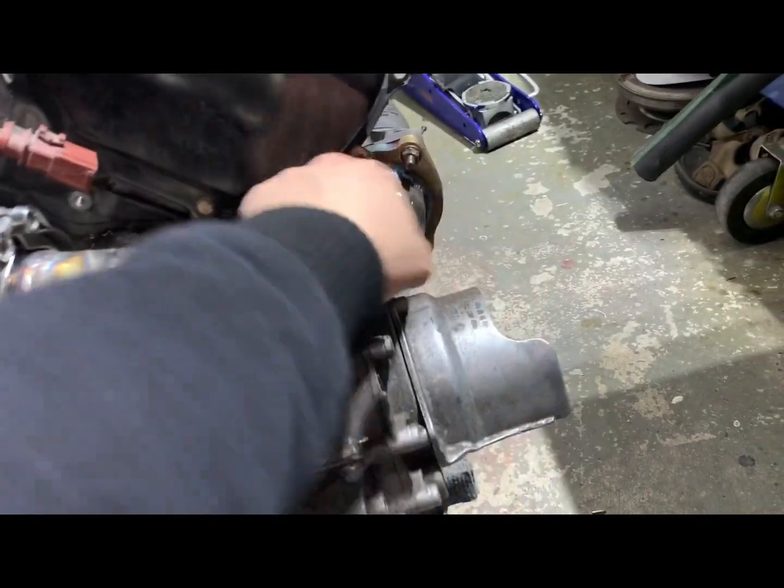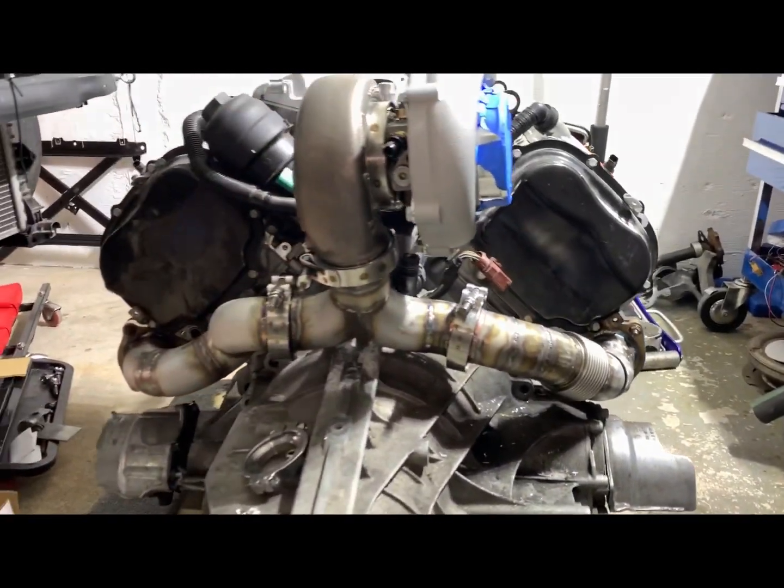Then I cut it again here and had to add the little piece. So yeah, it's kind of a little bit tricky.